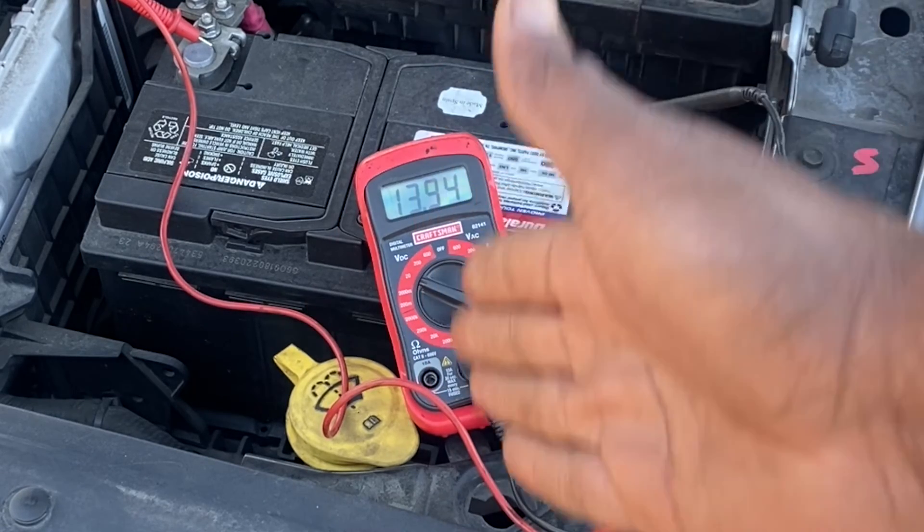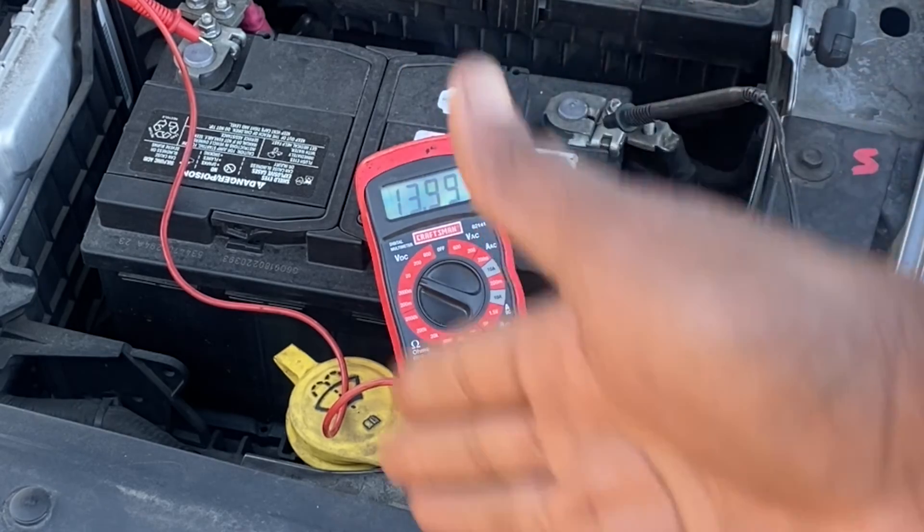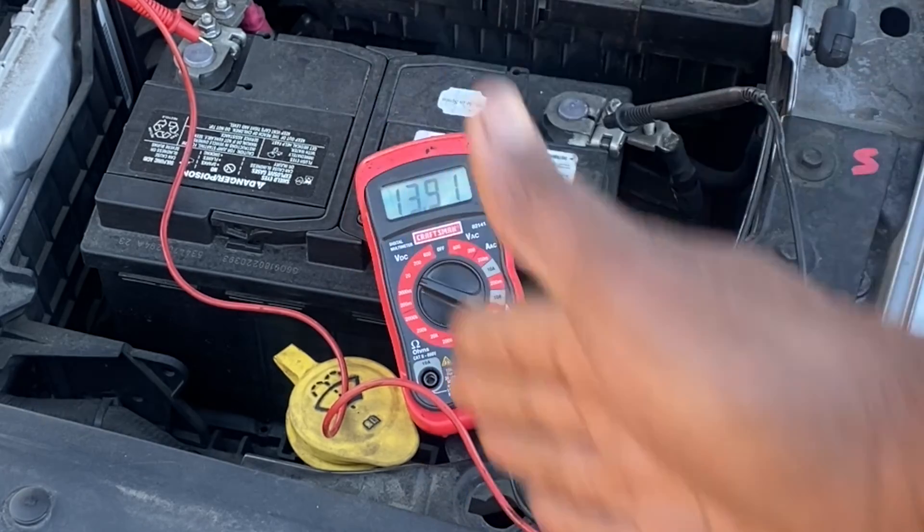So our reading is within that 13.8 to 15.3 range, which means our alternator is working okay.